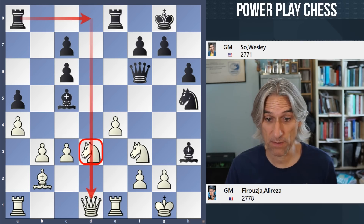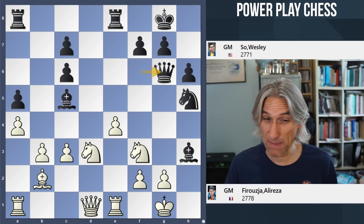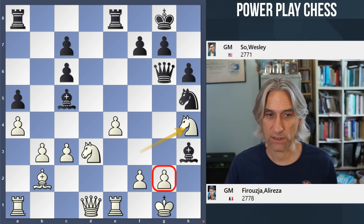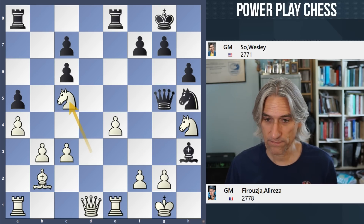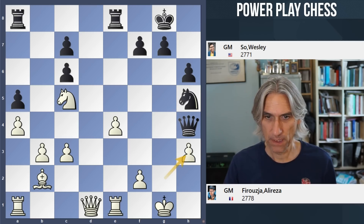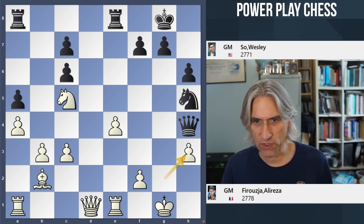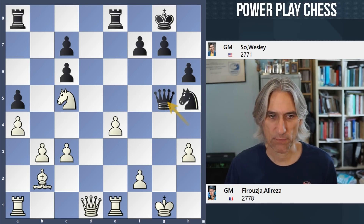But queen g6 played, threatening mate — it's actually inaccurate. Knight h4 defends against the mate and hits the queen. Queen g5, knight takes, queen takes h4. Rook d8 was still possible in that position, not quite as good as before. Pawn takes. And here queen g5 check, rook e5 also very interesting. But queen g5 check played by Wesley, and really the crisis has passed now.